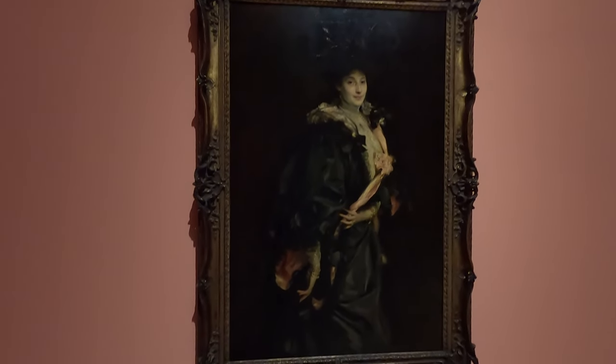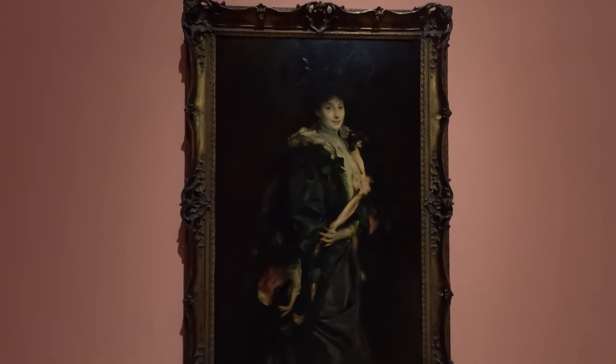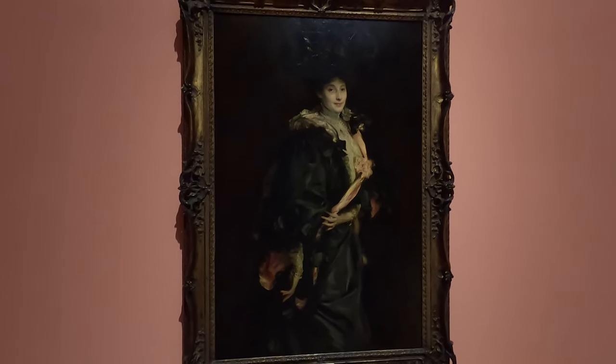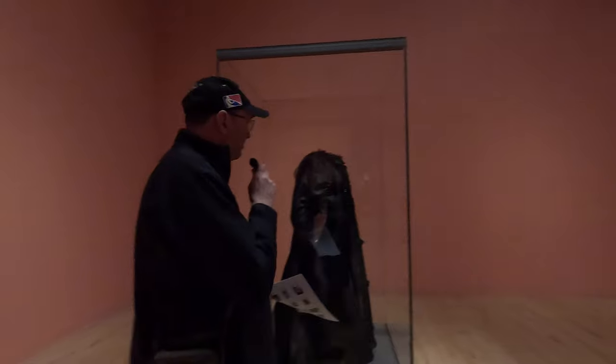As you can see by the dress over here on the right, and the dresses around it, it's sort of matching up Singer Sargent with the fashion, going on about how he actually quite purposely styled the fashions of the people he painted.